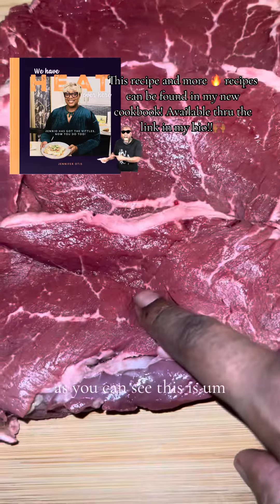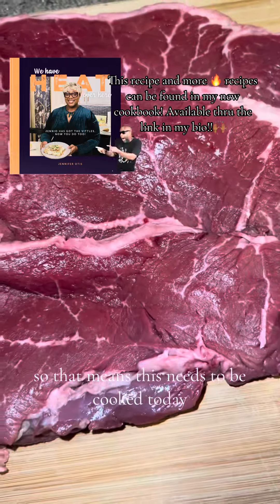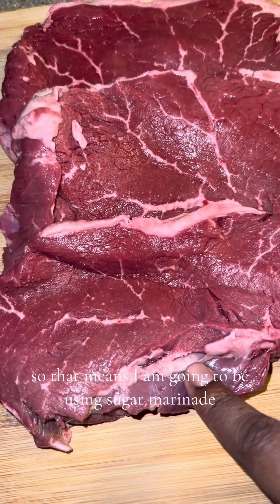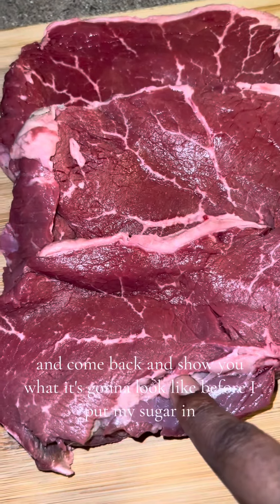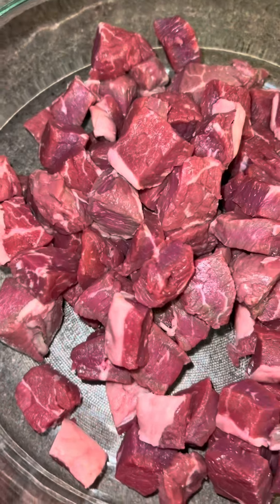As you can see, this is turning darker red, so that means this needs to be cooked today. Also, this is kind of a cheaper cut of beef, so I'm going to be using a sugar marinade because I'm trying to tenderize this meat as quickly as possible. I'm going to cube this and come back and show you what it looks like before I put my sugar in.